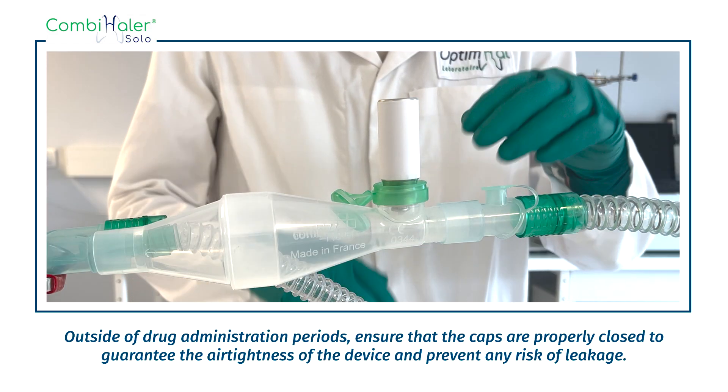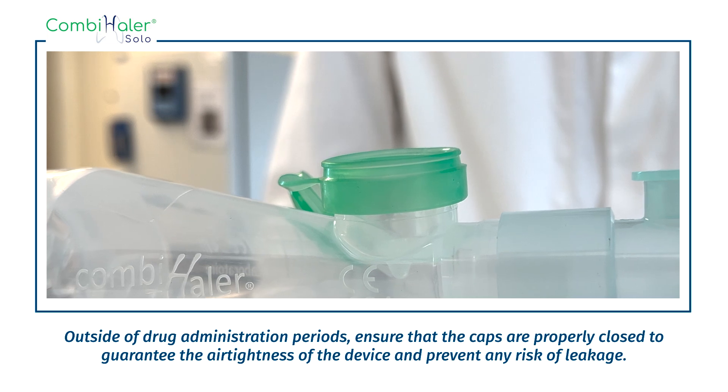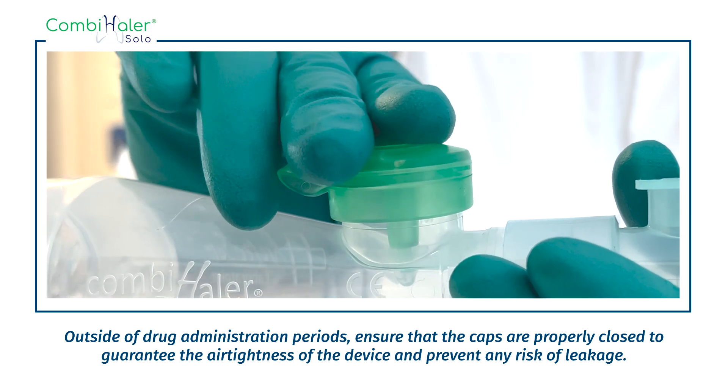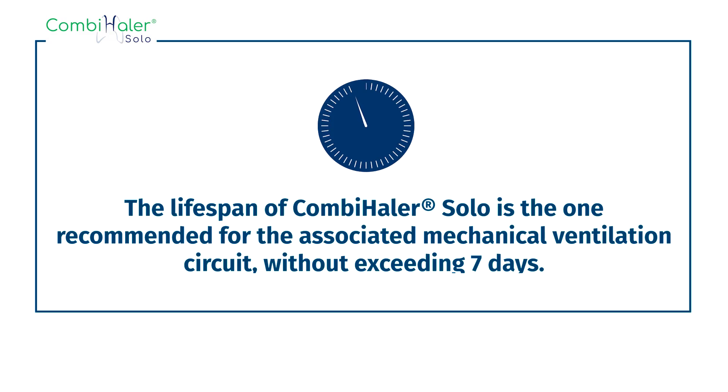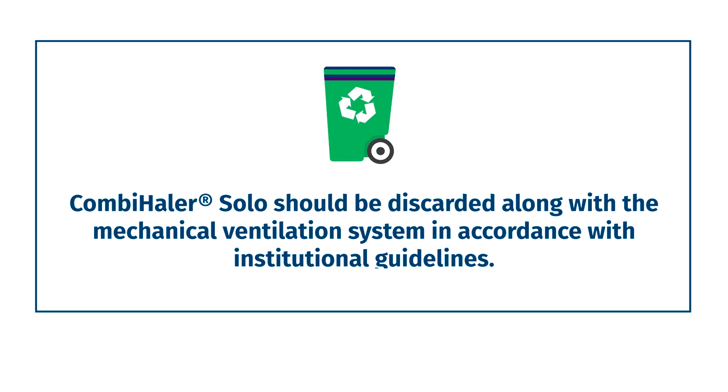Outside of drug administration periods, ensure that the caps are properly closed to guarantee the hermeticity of the device and prevent any risk of leakage. The lifespan of Combi Hailer Solo is the one recommended for the associated mechanical ventilation circuit, without exceeding 7 days. Combi Hailer Solo should be discarded along with the mechanical ventilation system in accordance with institutional guidelines.